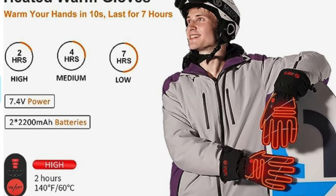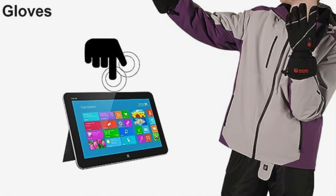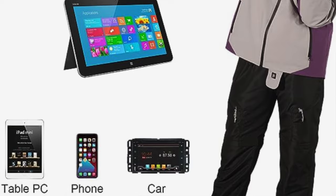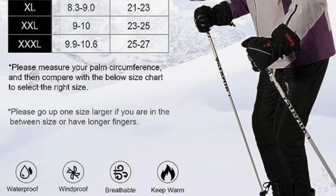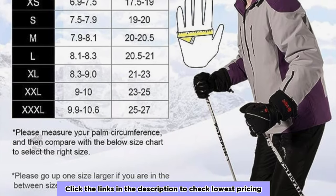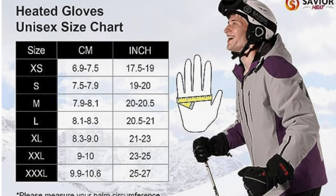Tech friendly as well — swipe right or left on your smartphone without even taking them off. The pros: quality construction, non-slip lambskin palm for grip, heats faster than a microwave burrito and lasts up to seven hours. Also user-friendly and easy to navigate through all the settings. The cons: on the low setting the heat is barely noticeable — you'll probably stick to medium and high settings.